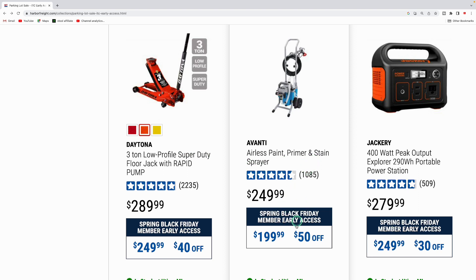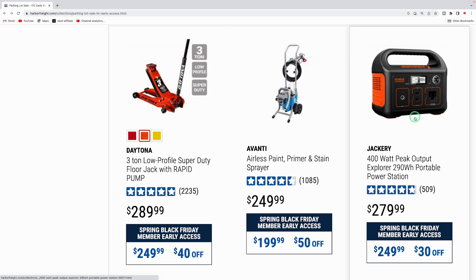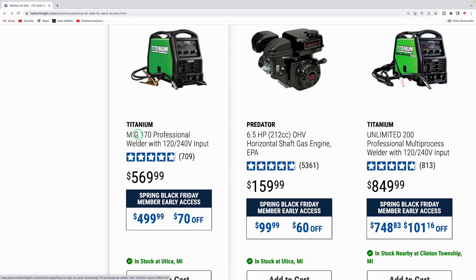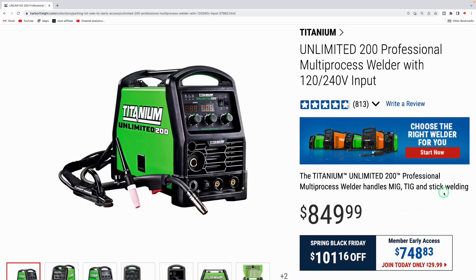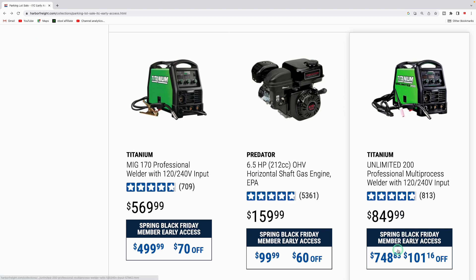The Avani airless paint, primer, and stain sprayer is down to $199.99. The Jackery 400-watt peak, 290-watt-hour portable power station is $249.99 — $30 off, a nice pickup for power outages or camping. For welders, they got the Titanium MIG 170 at $499.99 regularly $569, and the Unlimited 200 professional multi-process welder — MIG, TIG, and stick — at $748.83, which is $101.16 off.